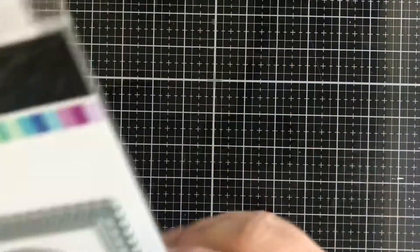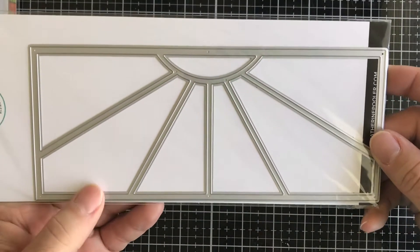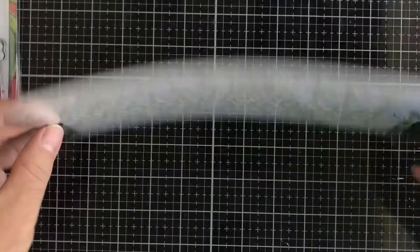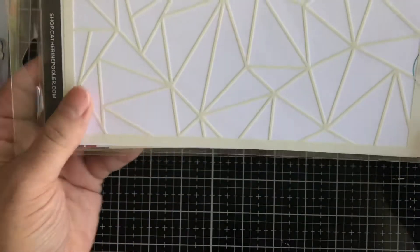Then we have the Sunray Slimline die, which looks really fun. We also have a couple of slimline stencils — one is a Leopard Print stencil for your slimline cards, and the last product for today is also from Catherine Pooler, I believe it's called Fractal — a stencil for your slimline cards.